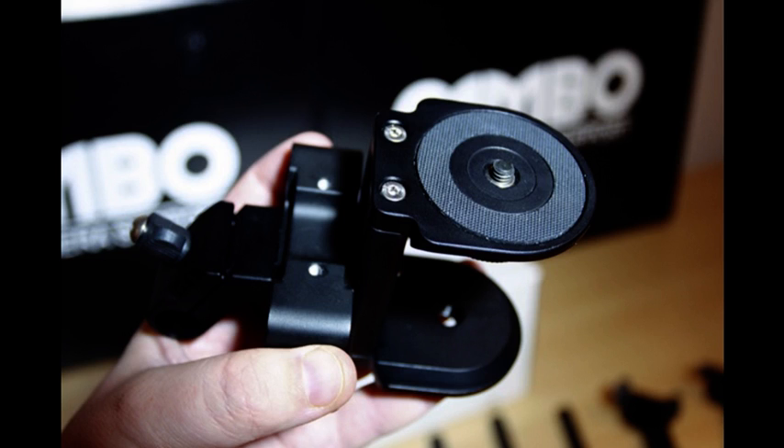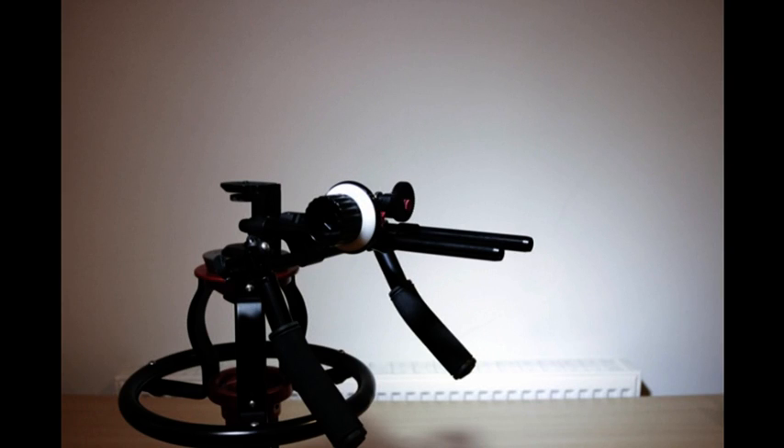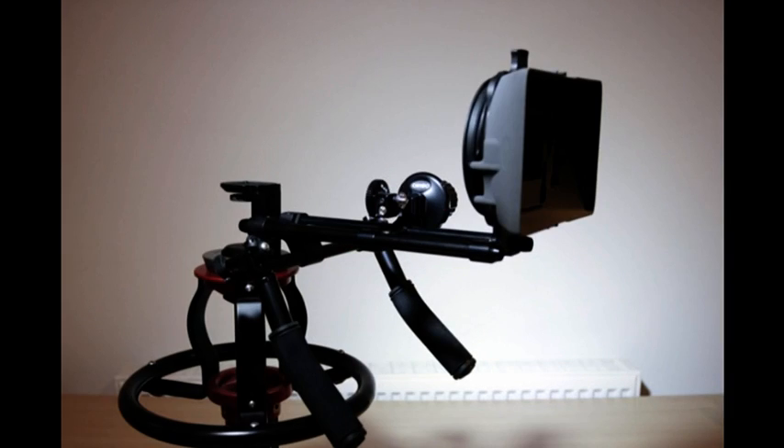The dual clamp accepts the 220mm rods for accessories such as the follow focus or matte box, and a rod to fix to the rubberised handgrips. You can vary the height of the clamp and rods according to the size of your camera by adjusting the bolt with a hex key. Here is the follow focus mounted on the right side for Nikon lenses and now on the left side for Canon.